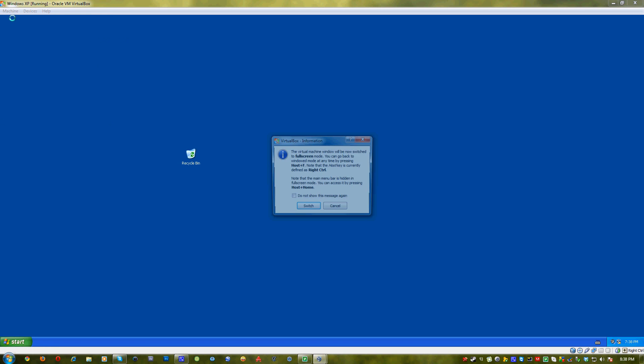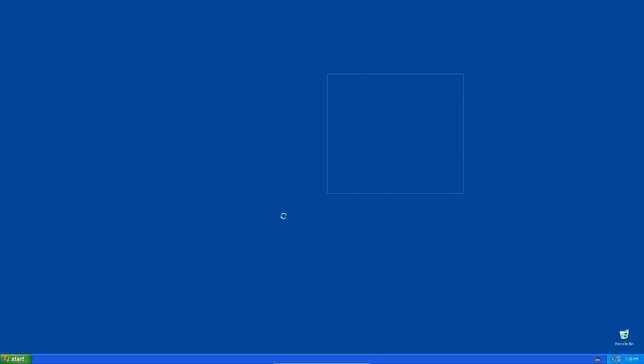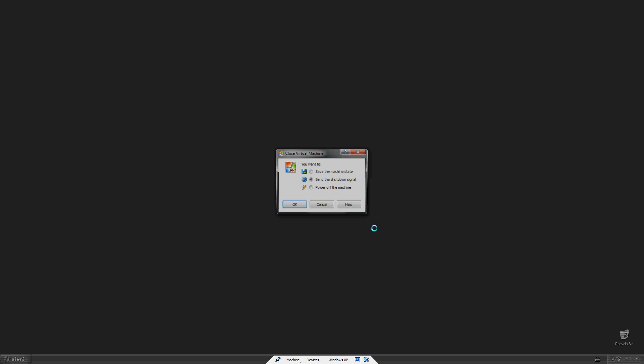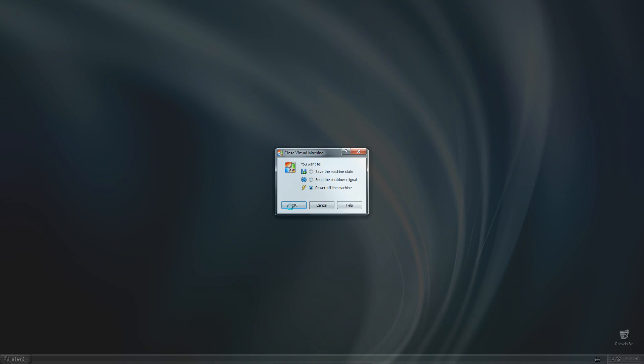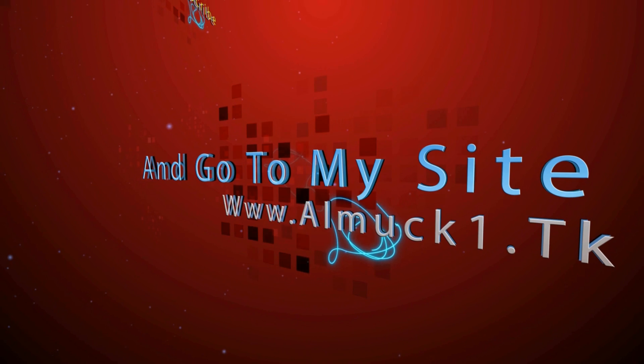As you can see, I can go into full screen mode and it looks just like it would if I was actually running this natively on my computer. It's a great way to try different tips and tricks on different operating systems without having it on every computer. That's about it guys, thanks for watching. Please subscribe and go to my website. See you later, goodbye.